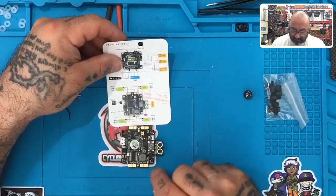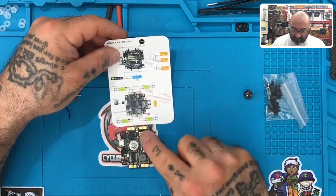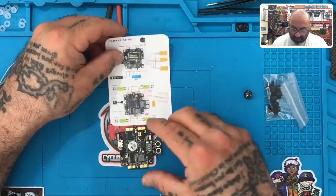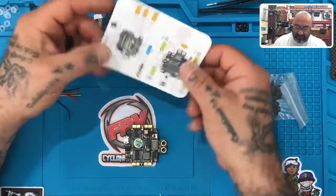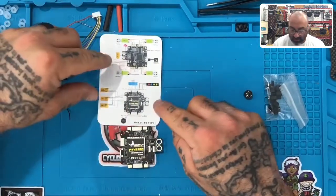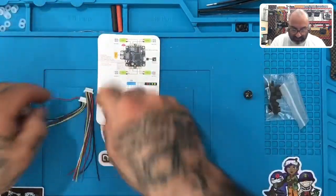Looking at the picture in the instructions and the flight controller - pay attention to what we've got here. You've got the USB port, your pads, signal S3 and S4 for your motors, S1 and S2, the antenna mount, a 5-volt and ground, and your XT60 connection. If we flip this picture around to match our wire harness orientation on the bottom right, that's how we get to our current layout.